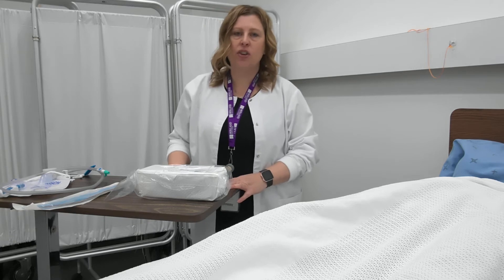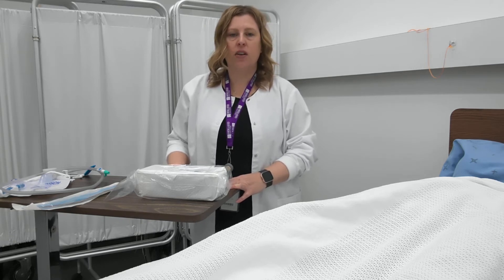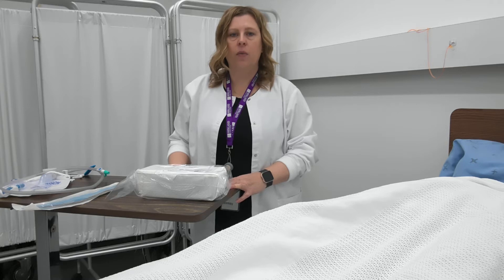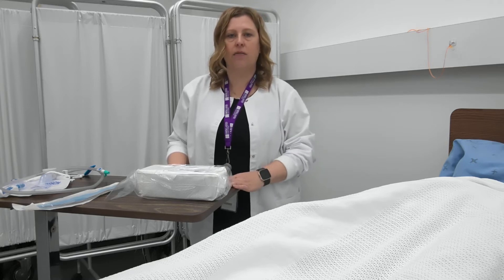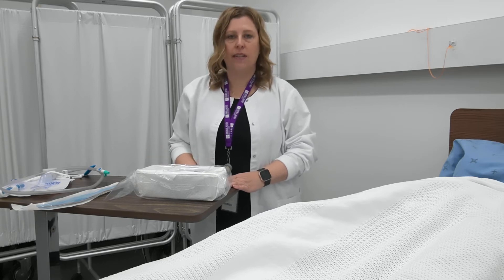Hello everyone. Today's demonstration will be male catheterization. Before we get started, we want to ensure that we've checked our doctor's order, we've looked at our policy and procedure manual, we've done good hand hygiene, and when we enter the room, we're going to identify our client using two identifiers. For this procedure, I'm going to be using surgical asepsis.